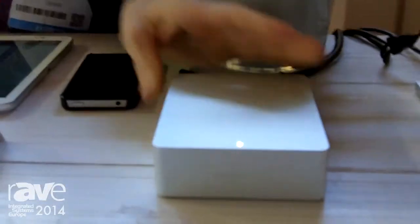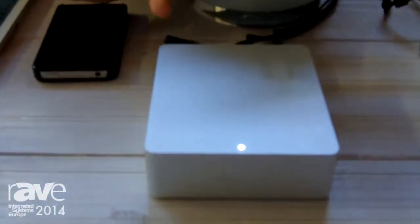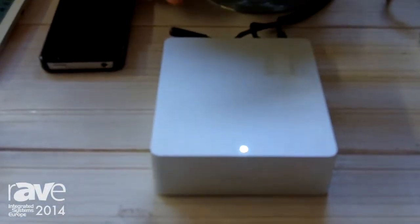Hello, I'm Joe Finn with MassFidelity and today we're here at ISE 2014 showing the Relay. The Relay is an extremely exciting product. You can see that it has beautiful fit and finish to start.